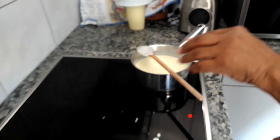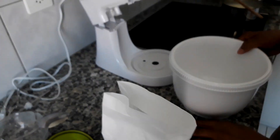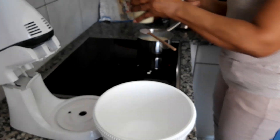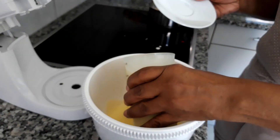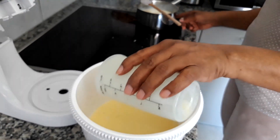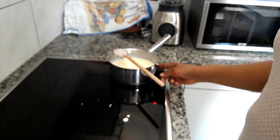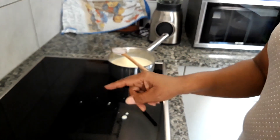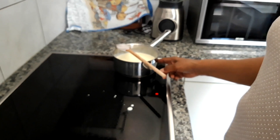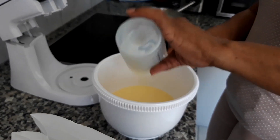I'm going to leave this here to get heated, but I'm going to continue with the ice cream because I have already prepared the milk. What will happen is this cream will be heated after the sugar is melted, then I'll set it aside and once it's cool I'll chill it in the refrigerator for about two hours. But since I've done this yesterday, I'll just start with the recipe.